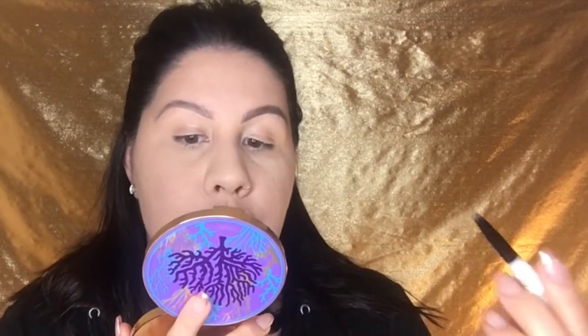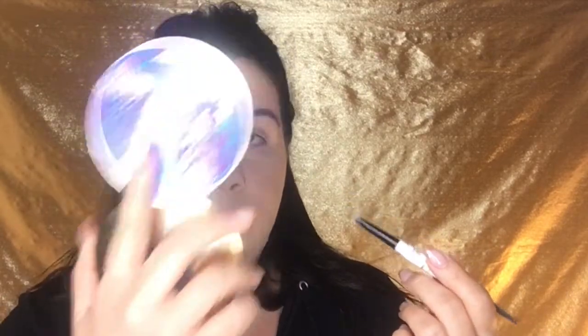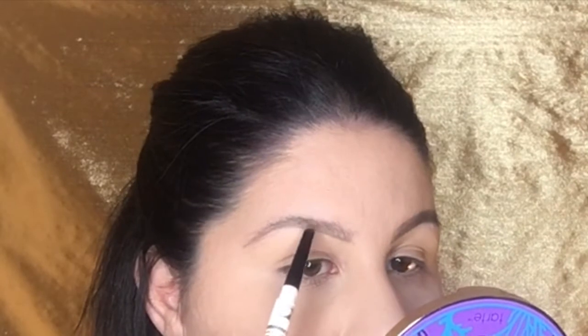Also, don't forget when you're filling them in to relax your face. A lot of us tend to raise our brows when we're focused or trying to see something, but if you do that you end up with lopsided brows — because once you relax your face, your arch is way too high. It also helps if you hold your mirror down low so you can see where the product is instead of holding it up high.